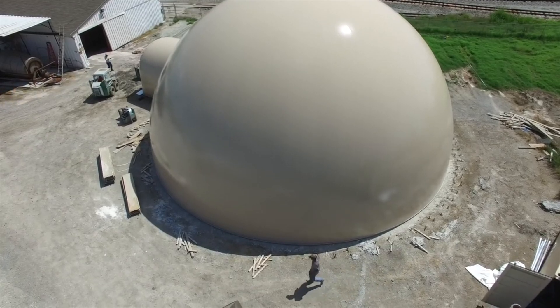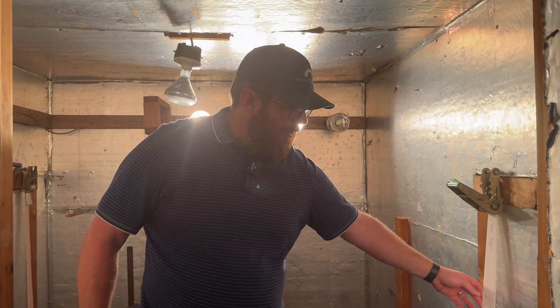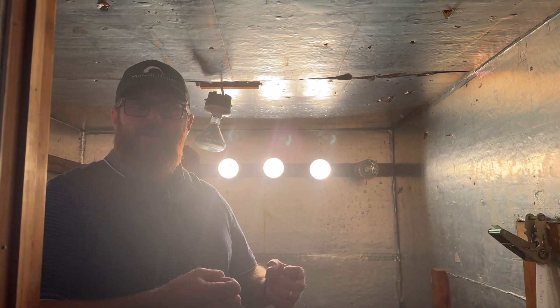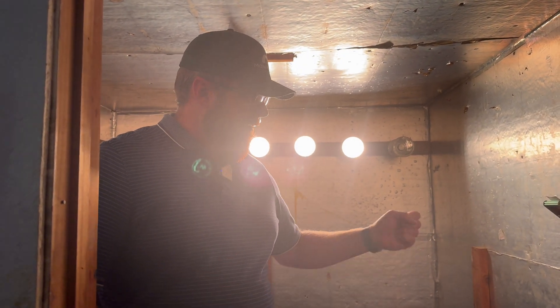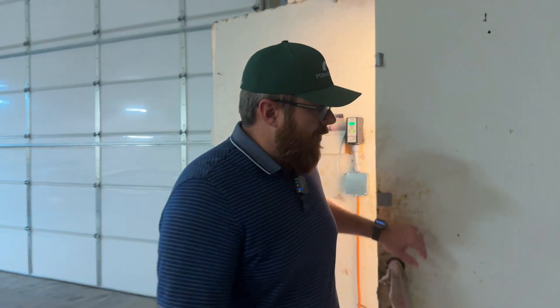This is a test that's unique to Monolithic, because we use this elevated heat room to really put these seams under stress. These seams are so strong that in a room-temperature environment you'll actually break the material before you break the seams. So in a heat room with a dead load on it for a long extended period of time, we can really test those seams and put them under duress. Every single batch of material that we buy goes through all of these tests, making sure that every airform has been made with the most quality materials available to us.